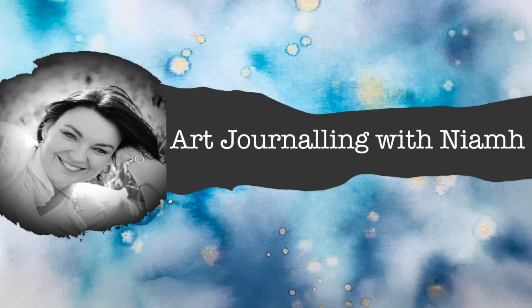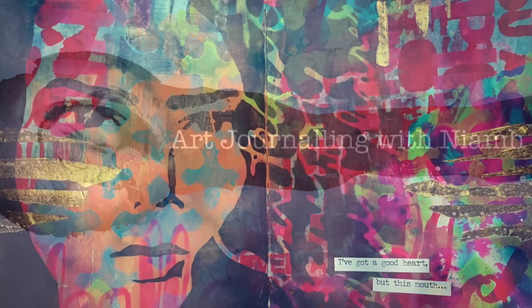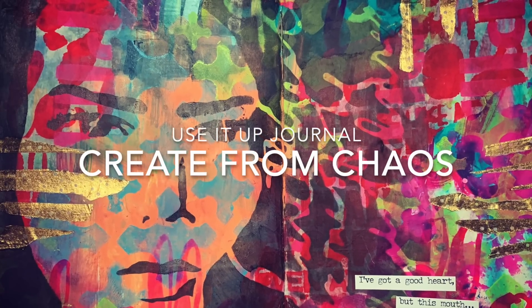Hi everyone, it's Neve here and welcome to my art journaling channel. Today we're going to be doing a really quick layout for my use-it-up journal and it's called Create from Chaos.